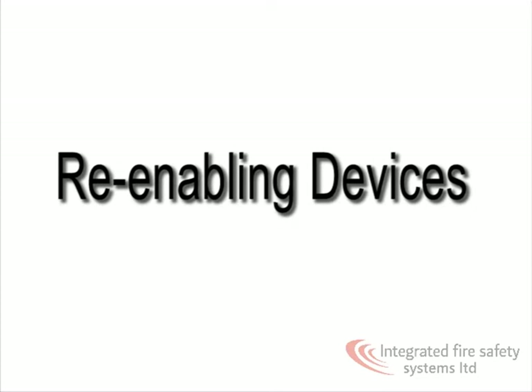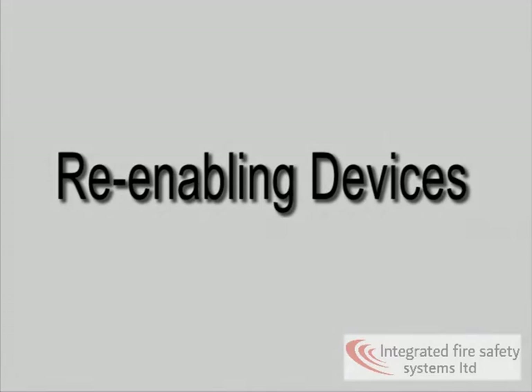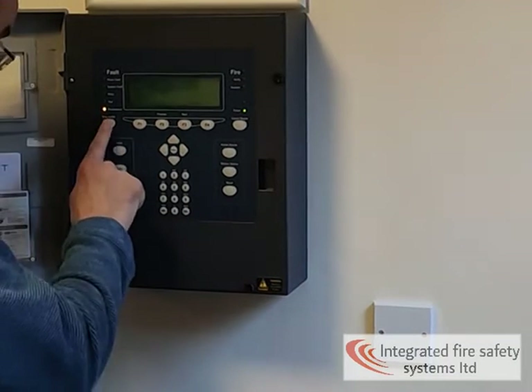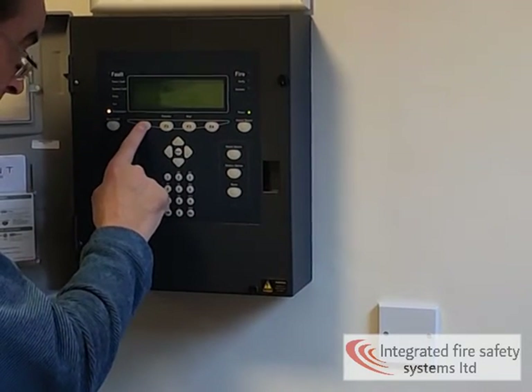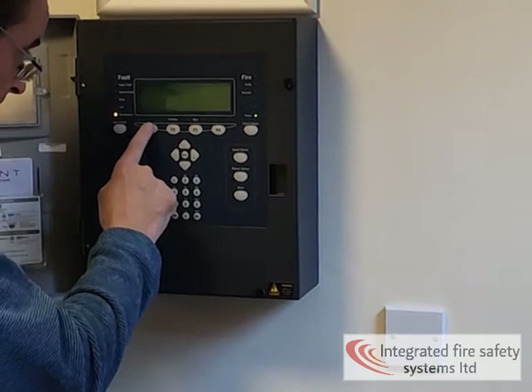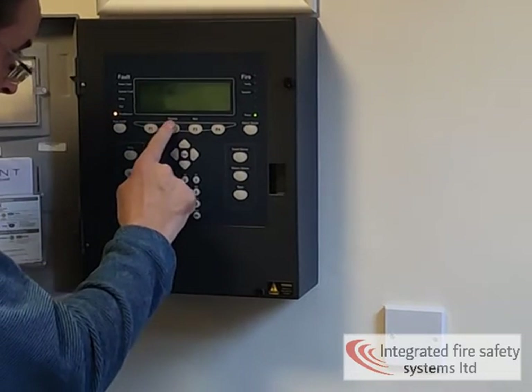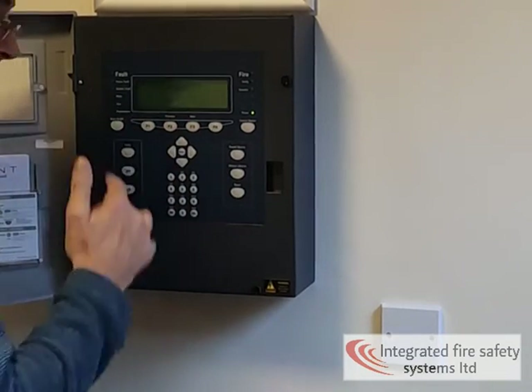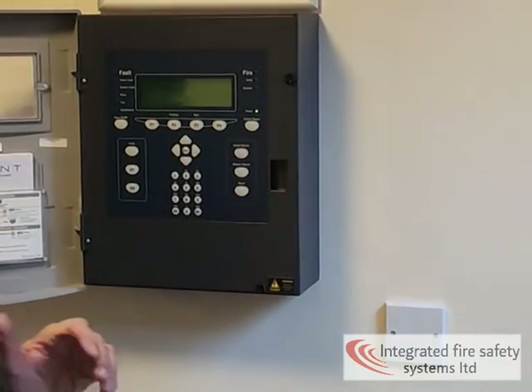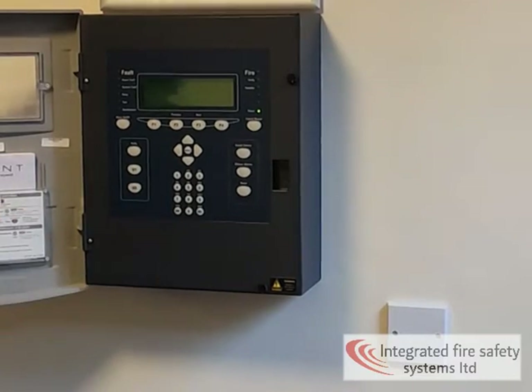This is how you enable devices. To re-enable the device: menu, control, enable, sensing. Device was one, loop was one, and enter again. It's just the same process but in reverse — backwards and forwards for any device of that nature.